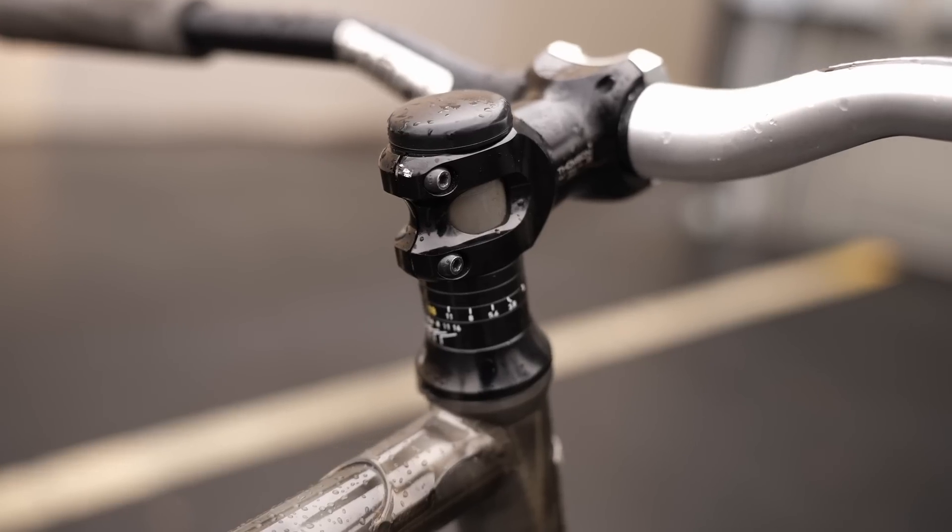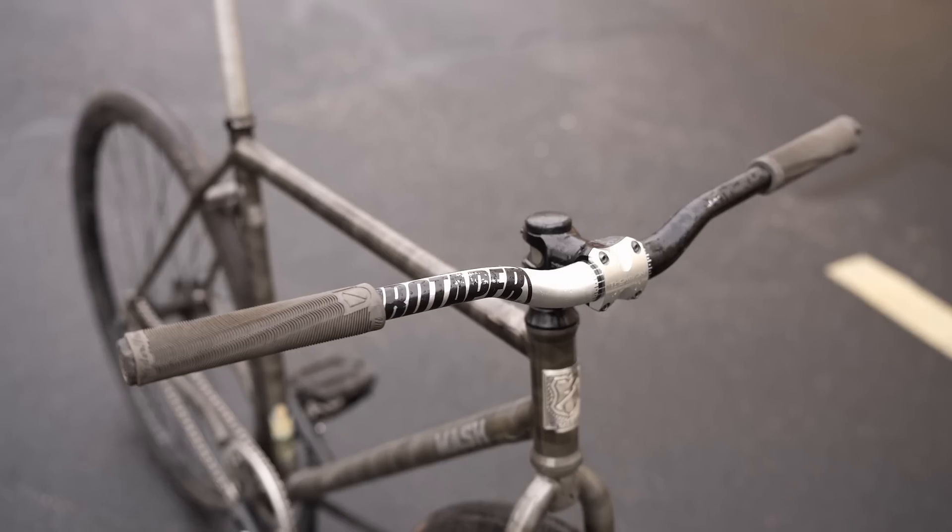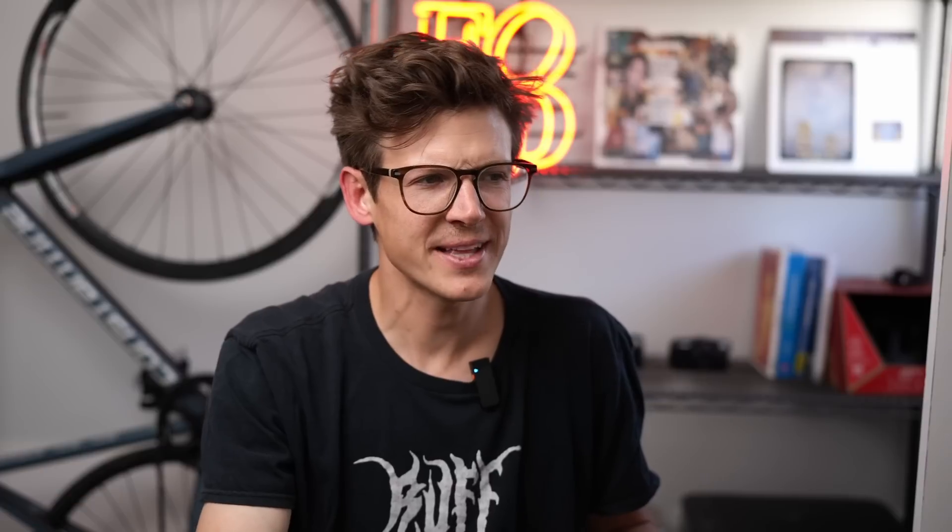For stem, I'm running the Thompson 70mm, which is a nice middle ground for me. And then I have the Pro Taper bars. I feel like that's the whole part list, but I can't totally remember because I feel like I've done this bike check so many times.